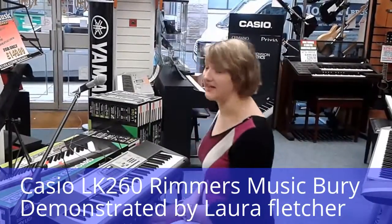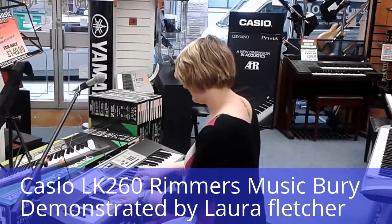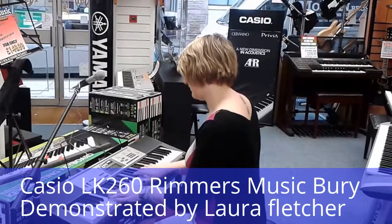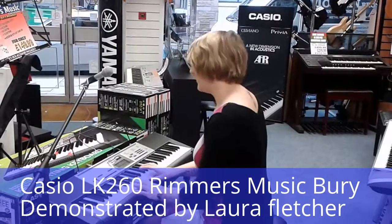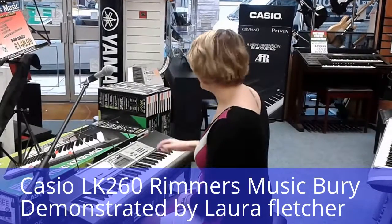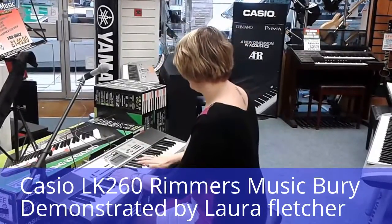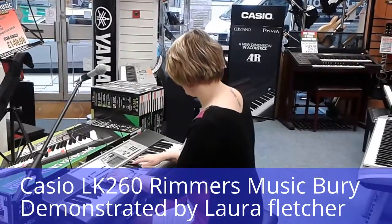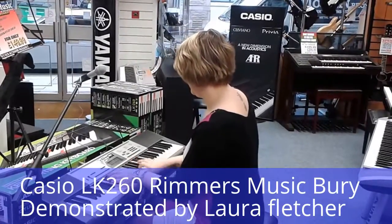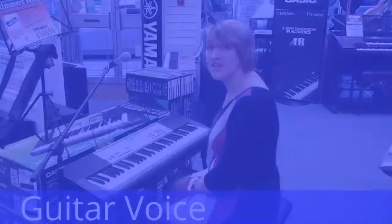So now I'd like to show you some of the amazing voices that are on the Casio LK260. So that was the piano voice and now for an electric piano voice. And this is the guitar voice.